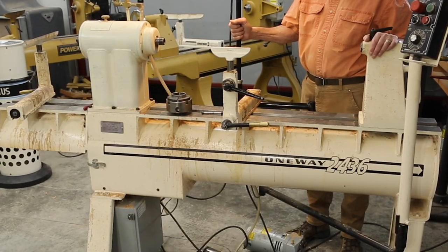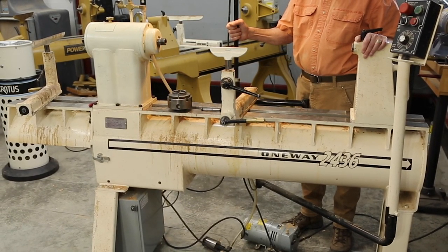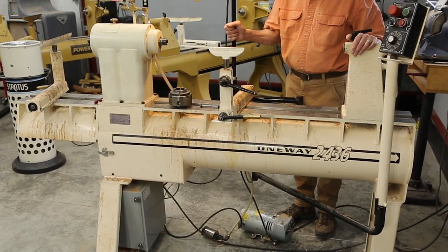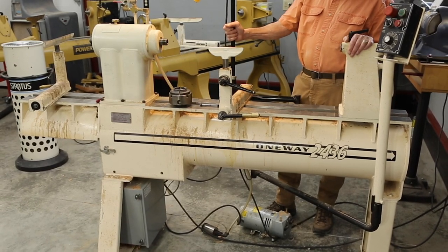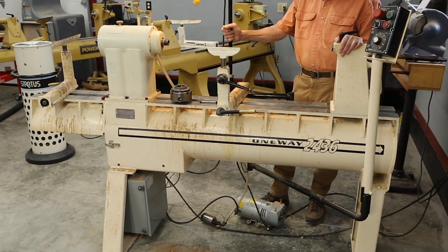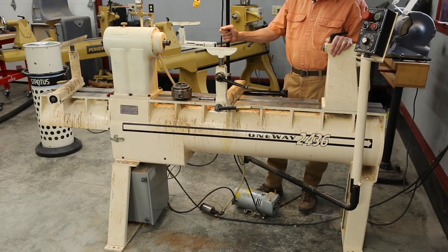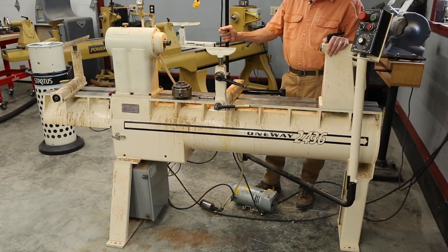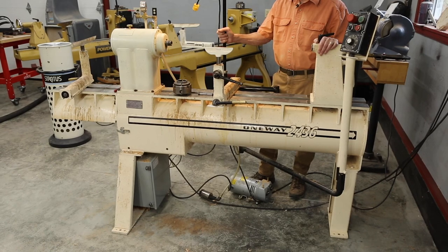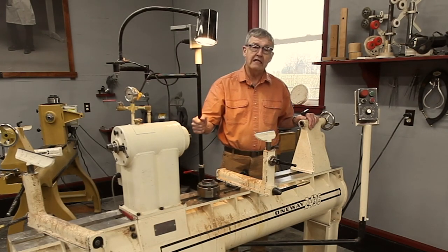In 2015, I bought this full-size One-Way 2436 from a friend who was moving into an assisted living situation and was selling his entire shop. He called me to ask who would be interested in this lathe and I said, me. I asked him what the price would be and he said, how about $3,500? And I said that seems kind of cheap, because I knew it would sell for maybe $7,500 to $8,000 for this machine at that time.